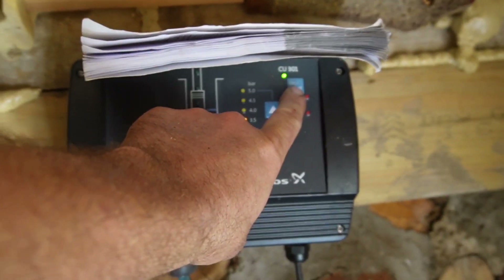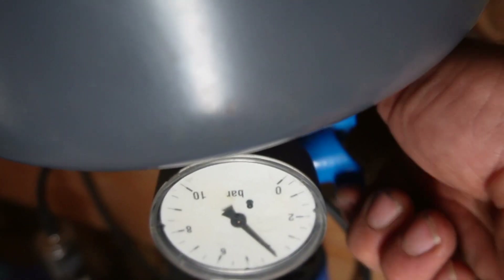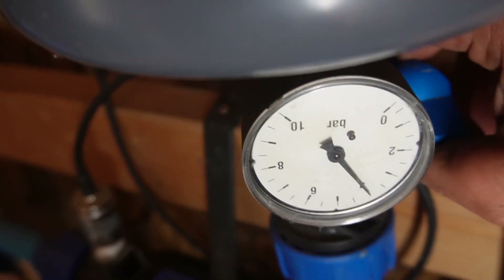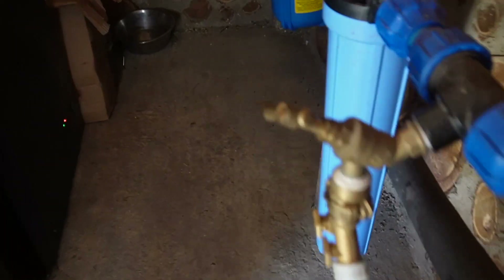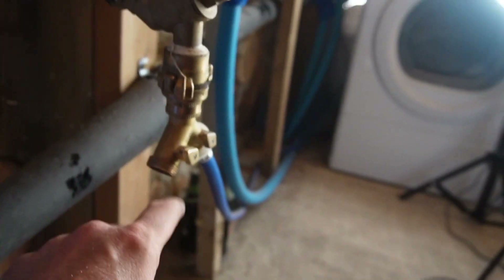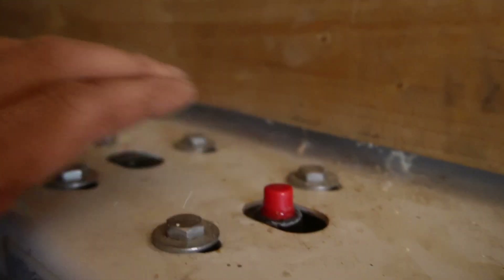First thing is turn this water off. The lever on the pressure tank - turn the pressure off so it keeps the pressure in the tank. Then I'll release the pressure and empty that into this bowl. A little bit of water out of there. Press these to get some pressure out of those.